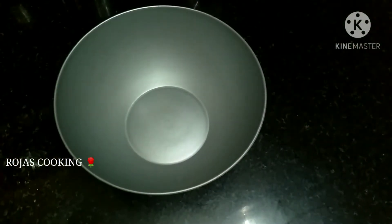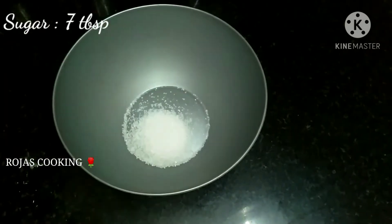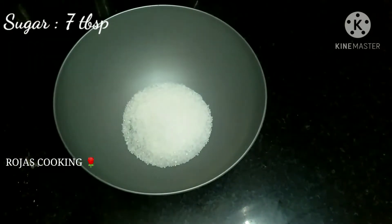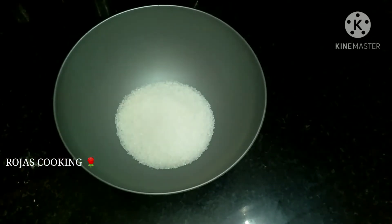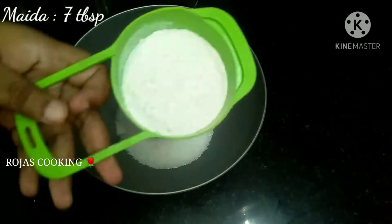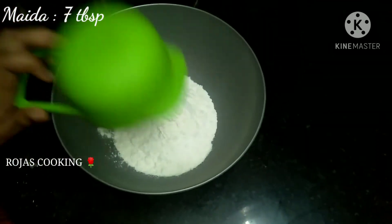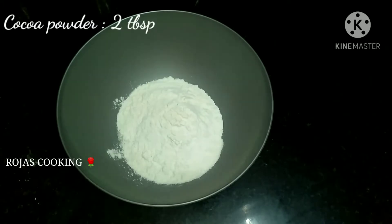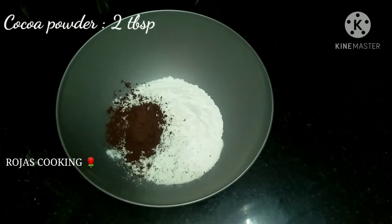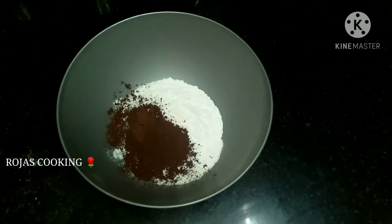We will add ingredients to a dry bowl. This is a small tablespoon of powdered sugar. You will add 1 tablespoon of maida powder and 2 tablespoons of cocoa powder.